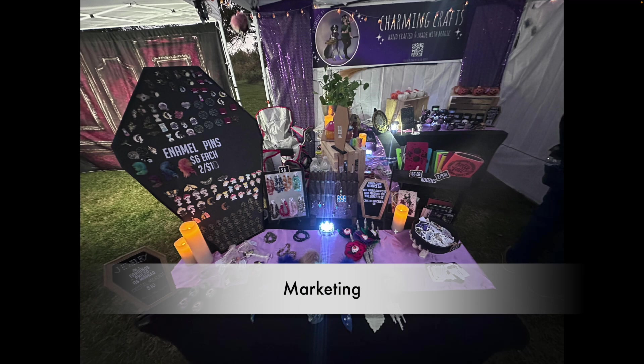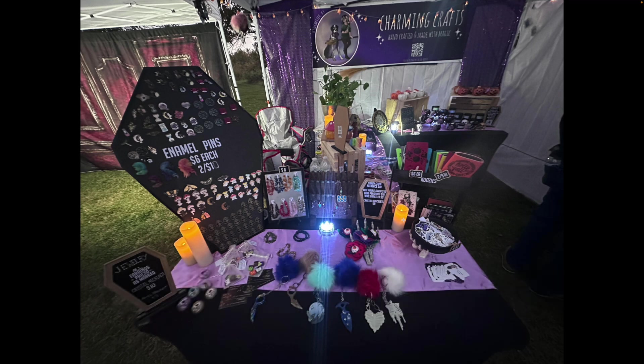Now let's dive into marketing. If we look at this table, we have your business cards for Charming Crafts — they have your logo with the broom and the purple hues. I like that it blends right into the theme of your physical booth. And then over here we see a different set of business cards — I think these are your photography business cards. Great job having the cards out at both tables, since you don't know for sure if a shopper is going to check out both sides of the booth.